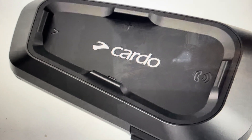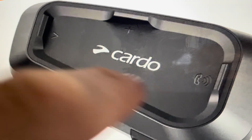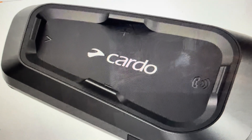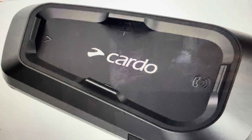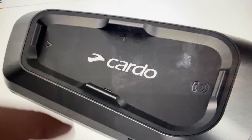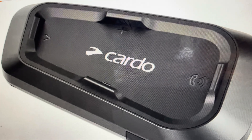With the headset in standby mode, find the three buttons on top and press and hold them for about five seconds simultaneously. After holding them for about five seconds, the lights on the headset will flash purple about five times, indicating that the reset is complete.